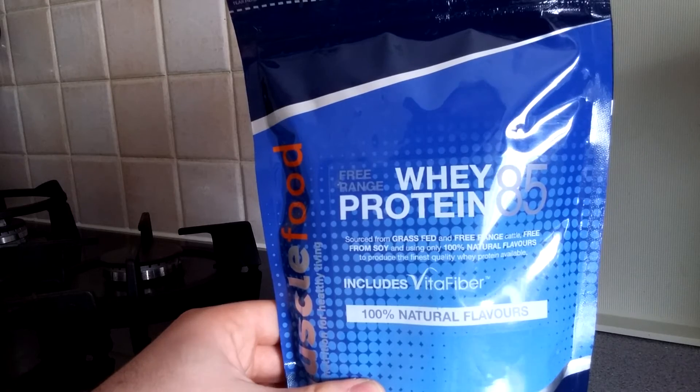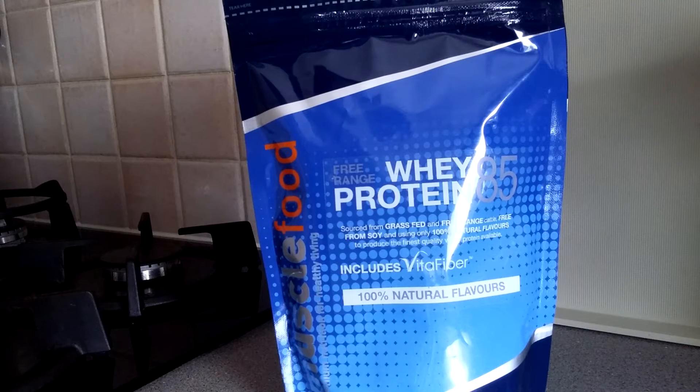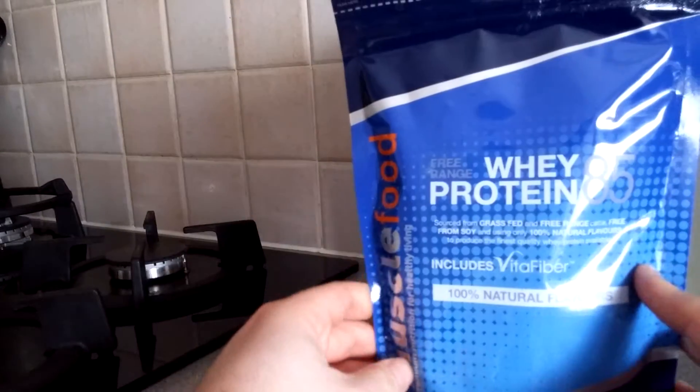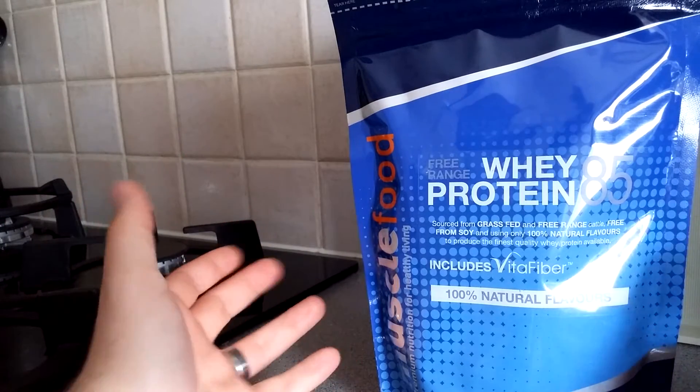It includes VitaFiber, which is basically the secret ingredient in Quest Bars and similar products. No added sweetener — just 100% natural flavors. I got this about two or three weeks ago but I've been so busy I haven't had the chance, with so many other videos and reviews to produce.